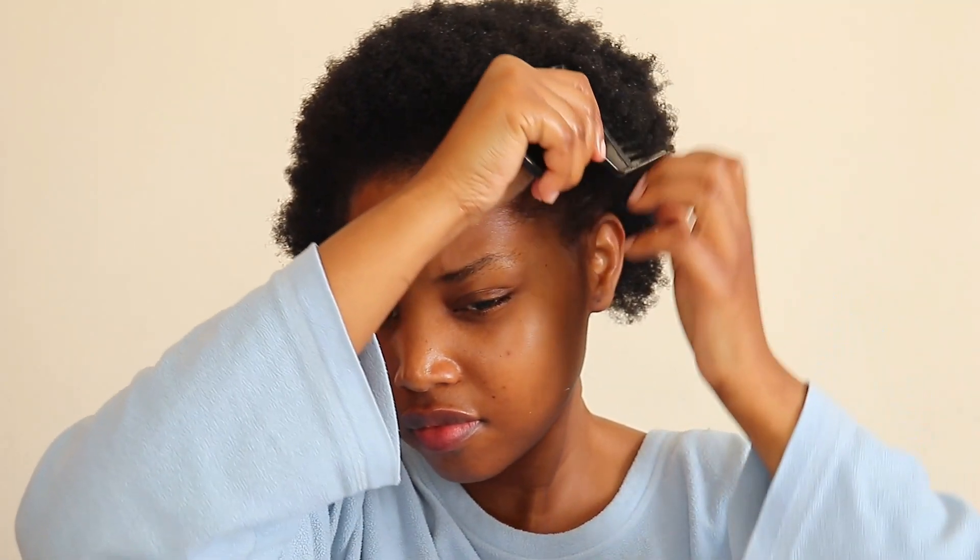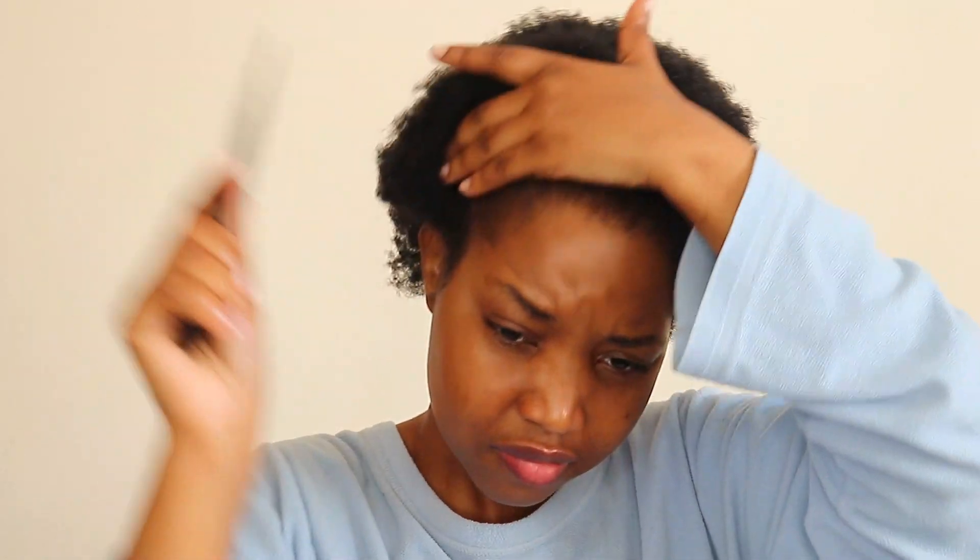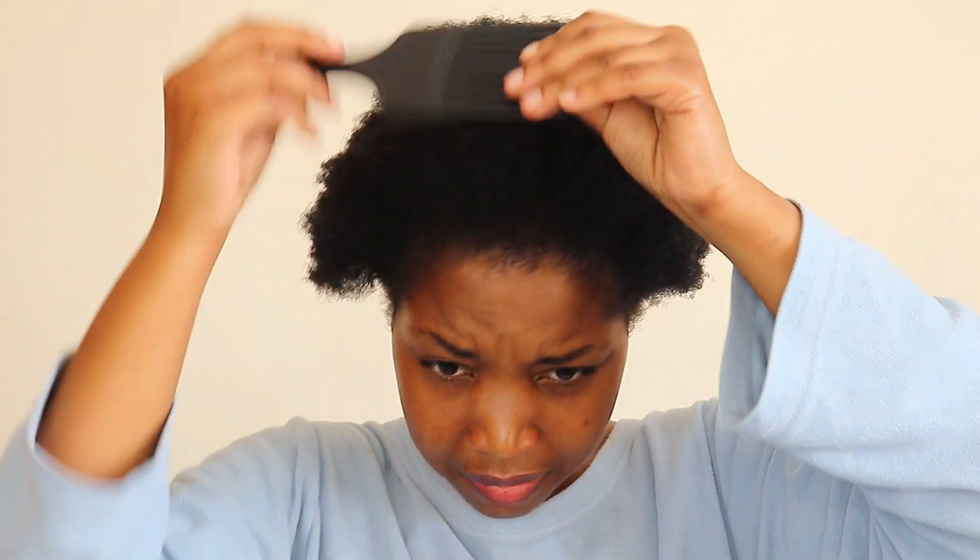Hey guys, welcome or welcome back to my channel. Today I am doing something different — something I have never done before. I am trying what they call a spicy bun, or in my case a spicy ponytail. I think it is a ponytail that I'm doing. But before we get to that, let me just start by moisturizing my hair.